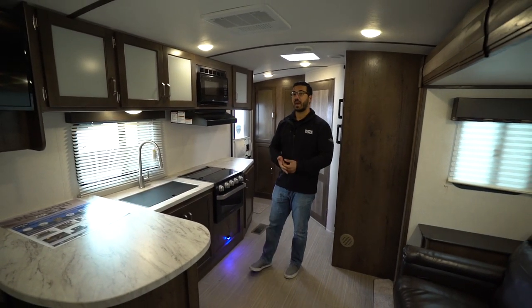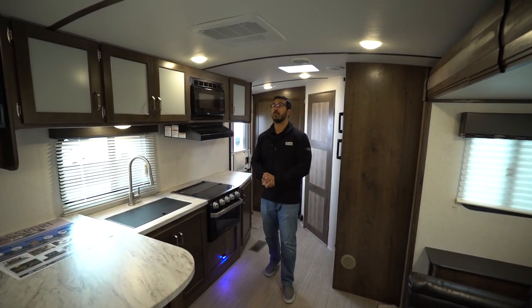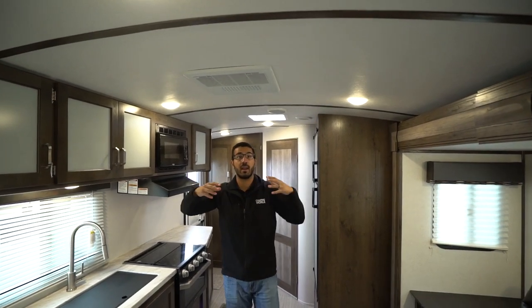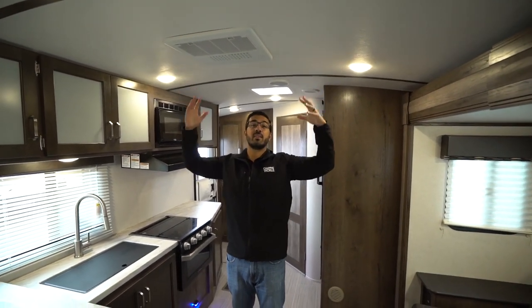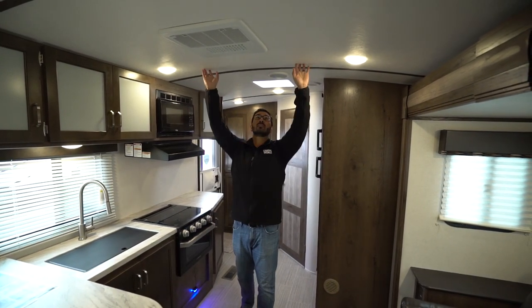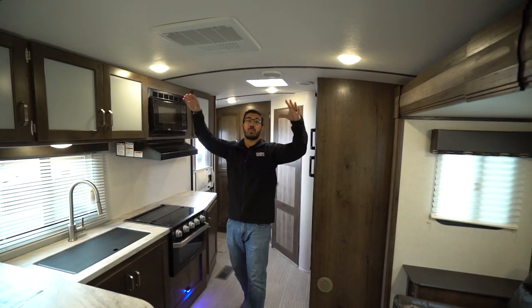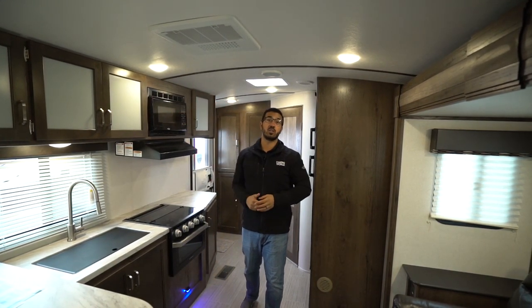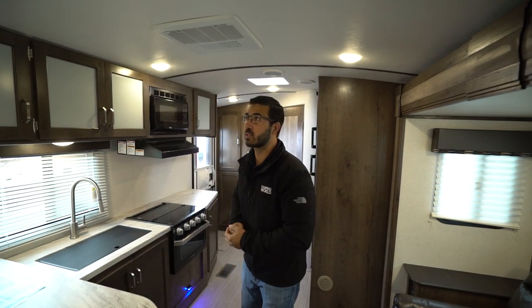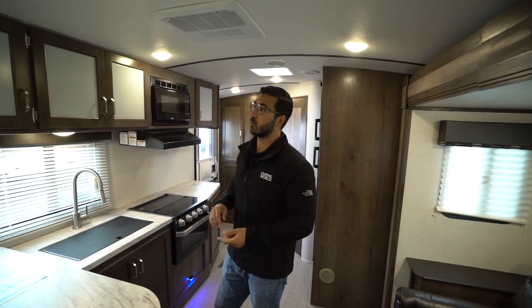It's really not meant to have any guests over — just intimate between two people. What you'll notice right away is the barreled ceiling, which helps to open up this main living area. It makes it feel a lot more open; you don't feel closed in and claustrophobic. It is a fully walkable roof outside, so if you need to get up there, no problem. You'll also see ducted AC, a couple of speakers, and LED lights.